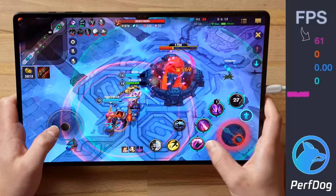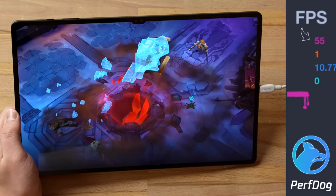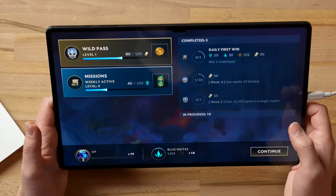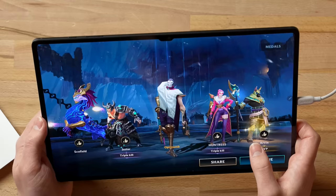We won the match! That was an awesome experience. The display is massive, and I love how League is actually optimized — everything looks great, no anti-aliasing issues. That looks amazing.